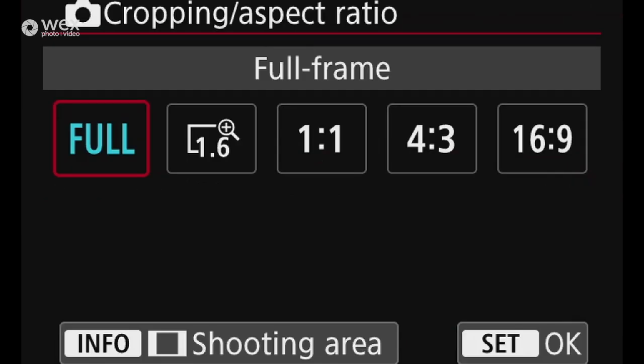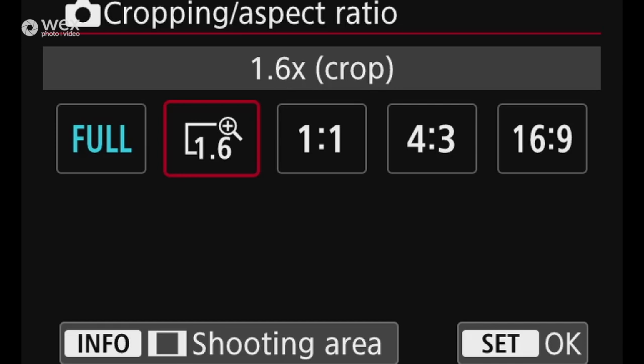Cropping and aspect ratio allows you to put the camera into 1.6x crop mode — useful if you're using EF-S lenses with the adapter, which should trigger crop mode automatically for Canon EF-S lenses, though third-party lenses may need it set manually. You can also choose 1:1, 4:3, or 16:9 aspect ratios. In RAW it just shows guide bars in DPP; in JPEG you are stuck with the aspect ratio you pick.